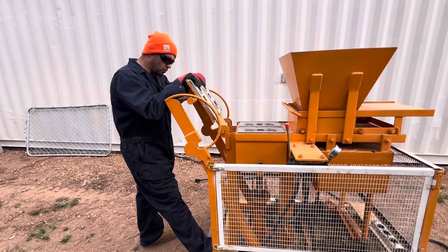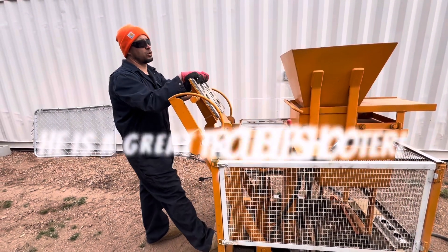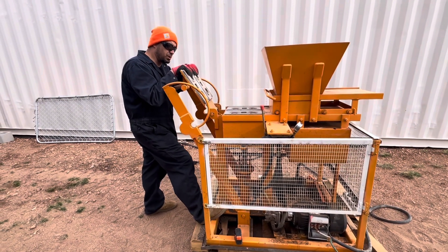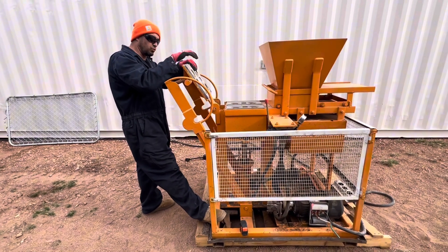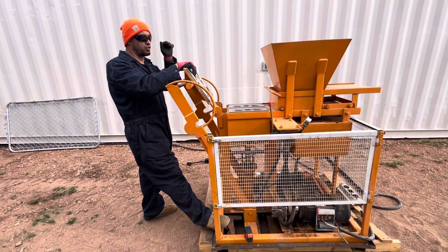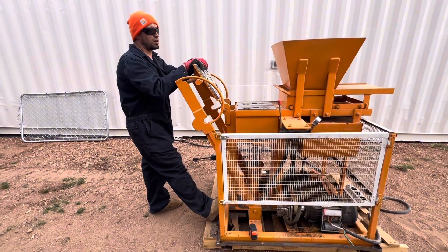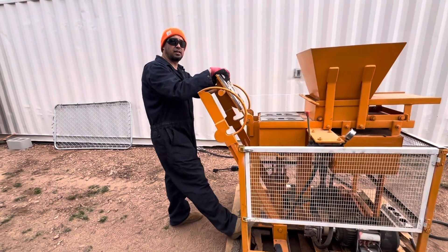I don't know what's actually causing it to trip like that. I think the best course of action is I need to find somebody that has a 120/30-amp plug on their generator and actually try to run this and see if it has the issue, because currently I'm not a hundred percent sure that the brick machine is the problem or if it's something with the inverter. There are so many variables, so that's something I'm gonna have to troubleshoot.